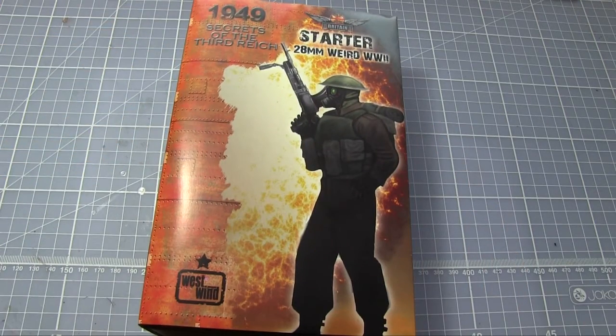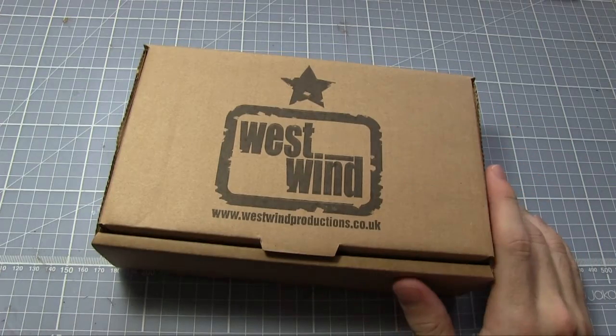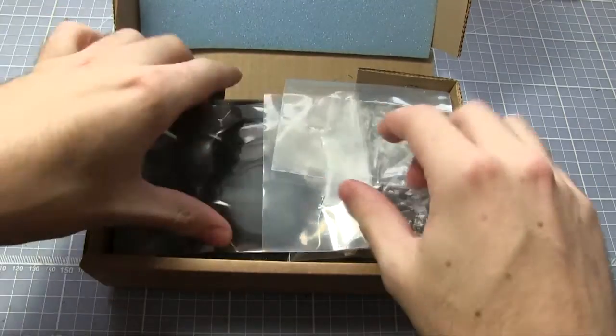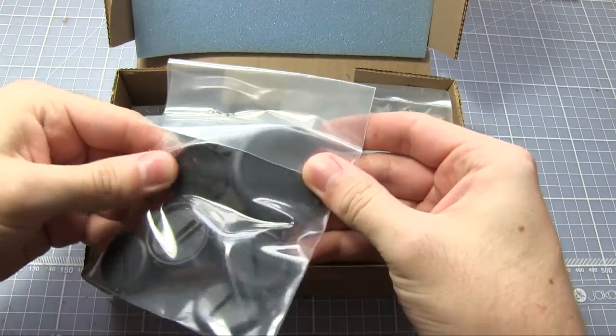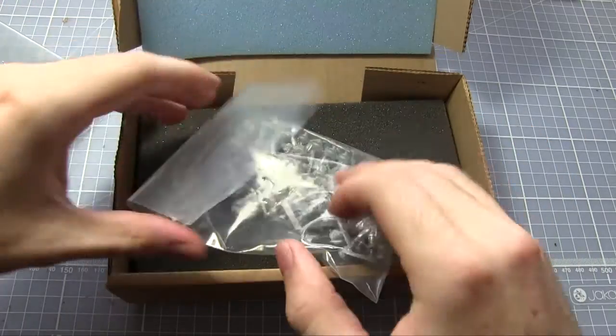So let's open this up and see what's inside. Taking the slip case off — West Wind Productions, the manufacturer of this game. Opening the box, we can see a bag of solder bases with beveled edges: a few 28mm ones and a large 30mm base. And we have all the miniatures in this bag here.